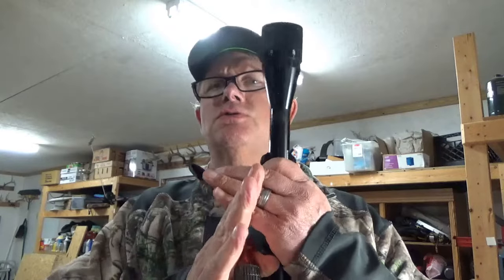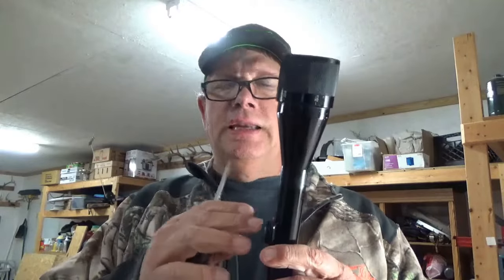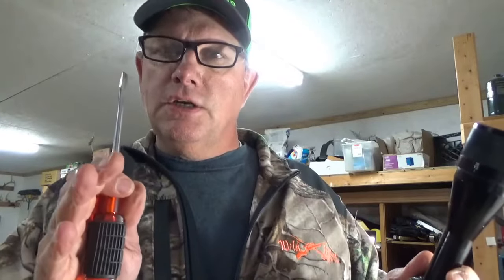Most of the time when I take a scope off and put it on another rifle, I go ahead and center both windage and elevation. That gets the adjustments back to the center of the scope so you have more adjustment available right to left — versus like this situation where I didn't have enough left adjustment. Counting the turns — that's eight total — so I'm going back four complete turns to center the windage.